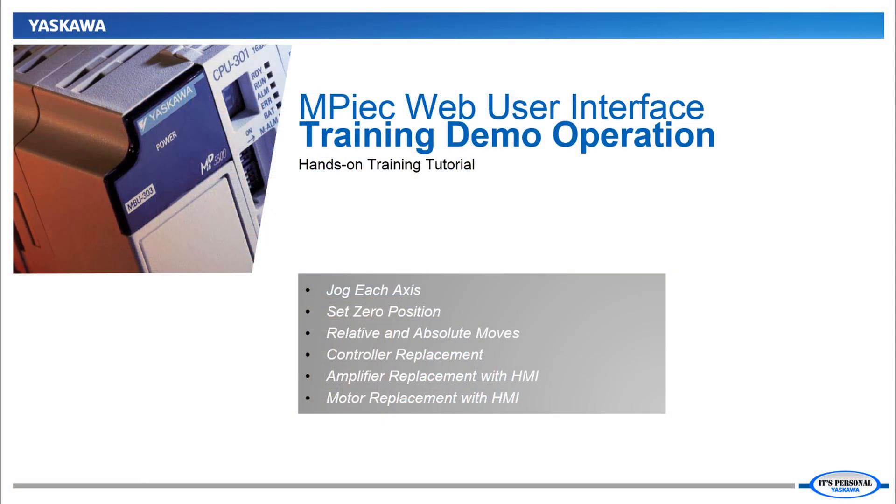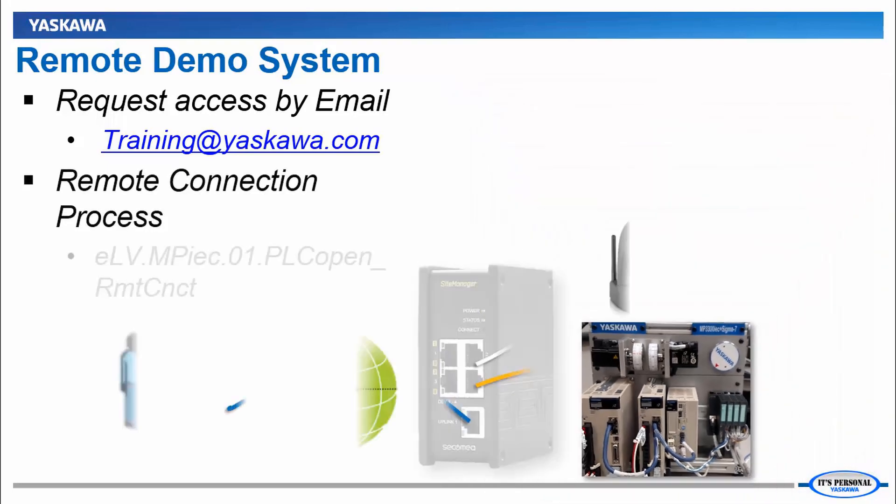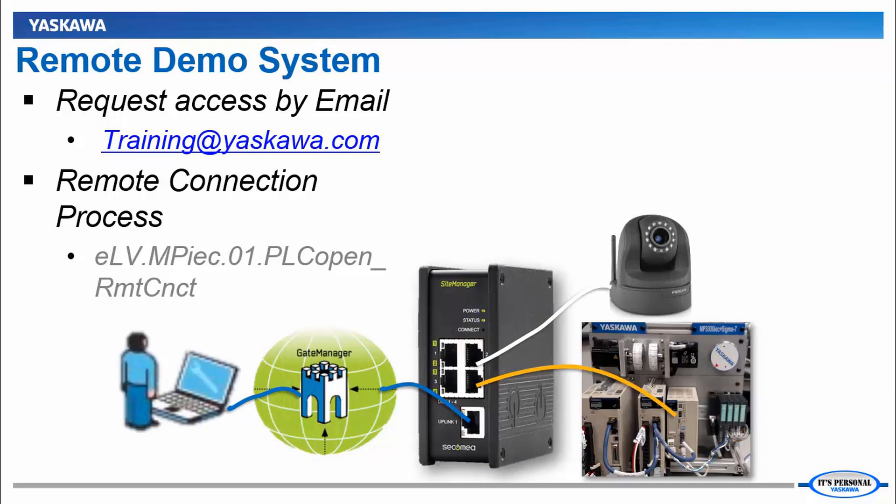I invite you to follow along as we go through this in more detail. To follow along in this tutorial, you'll need a connection to one of our MP3300 IEC and Sigma 7 demo units. If you would like remote access to one of these demos, please request by email to training@yaskawa.com. You can see how this works in the remote connection e-learning video.